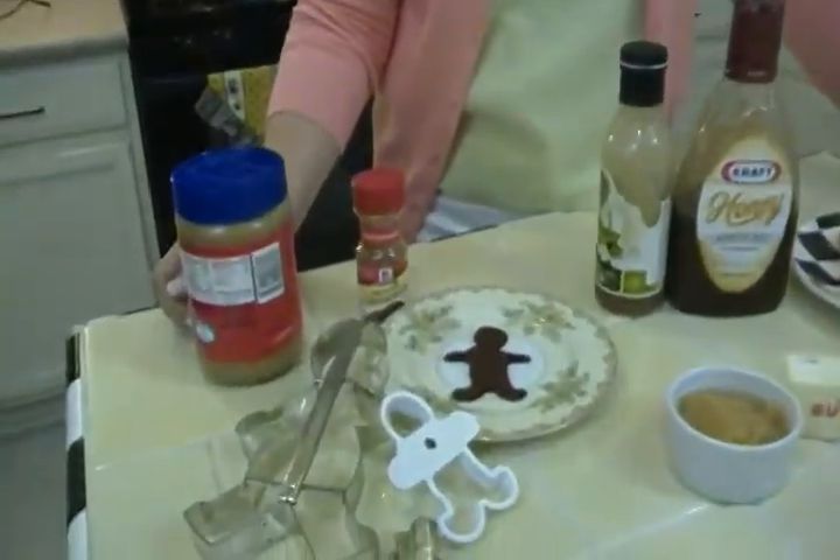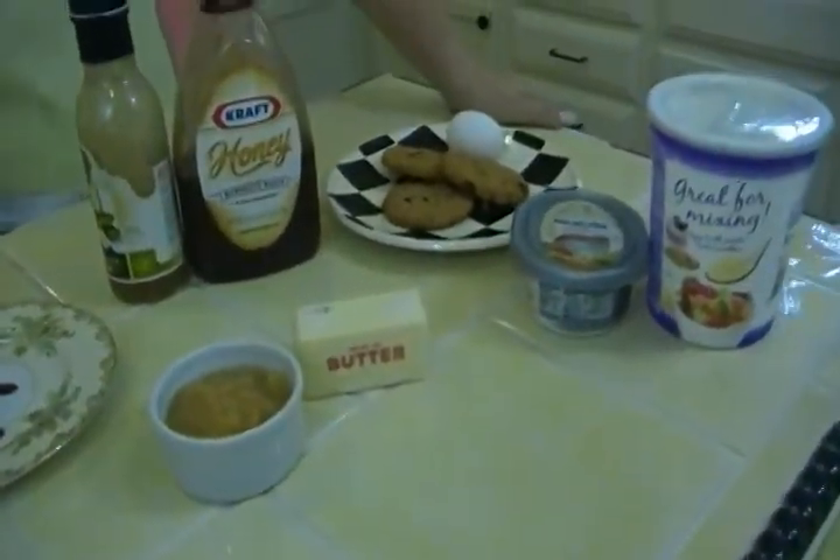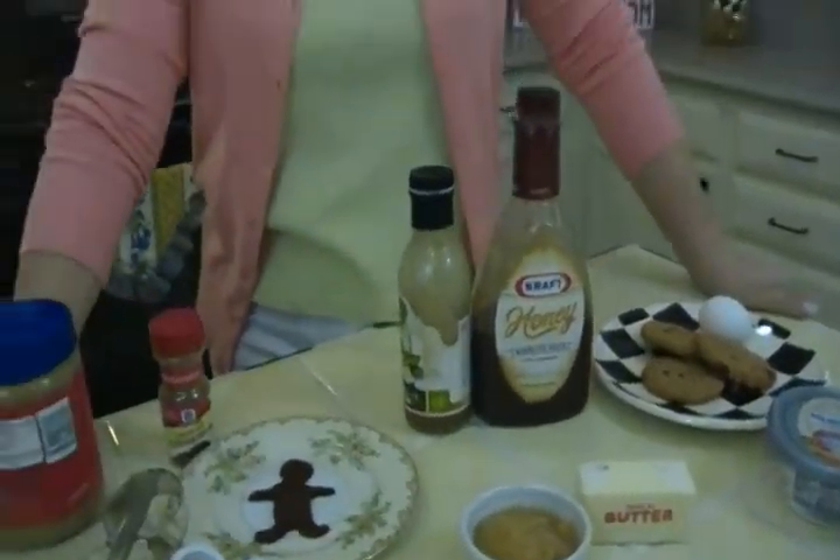So now you know a whole bunch of wonderful ways to use applesauce. I'm Joni Hilton, your YouTube mom. Please visit my website, jonihilton.com. Be sure to buy my books and scroll through all the other things on my website, and subscribe to this channel. There are hundreds of life skills, life hacks, and fun tips and tricks on this channel just for you. See you next time!